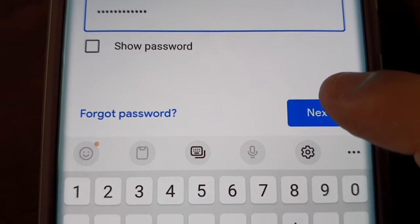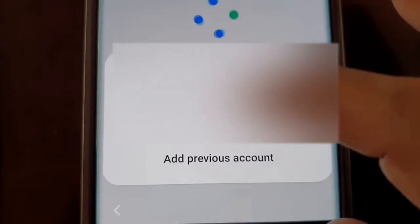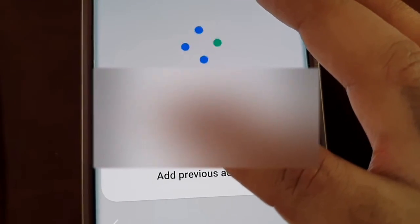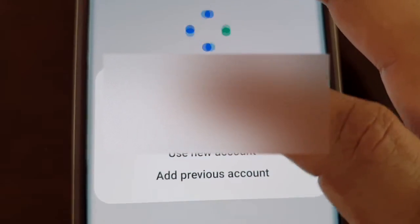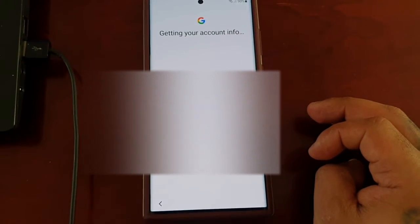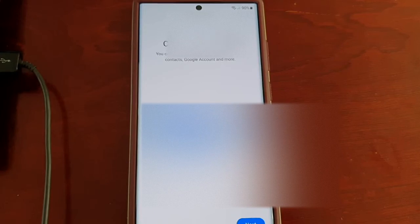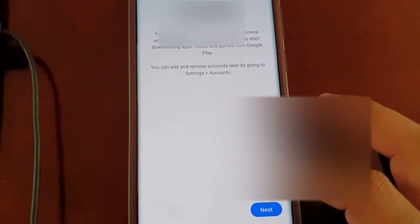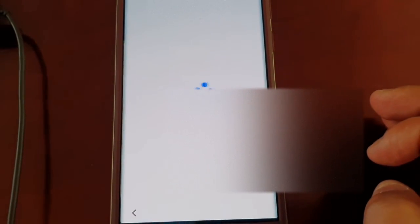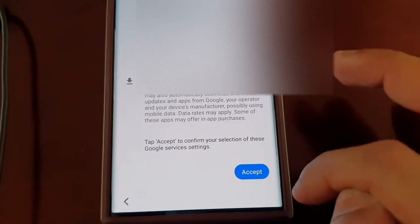I've just entered my email address and my Google password, so let me just log in. It's going to ask you: 'This previous Google account on this device has been verified. You can add your Google account back to this device or you can use a new one.' I'm going to select 'Don't copy' and hit next, then 'Don't restore.'